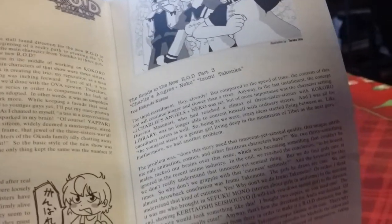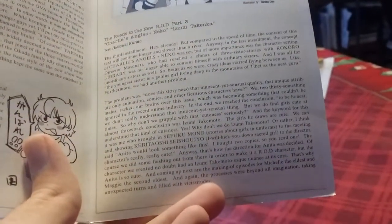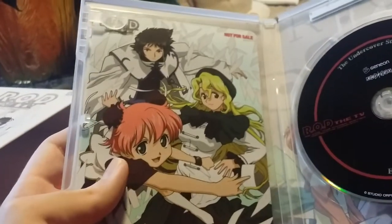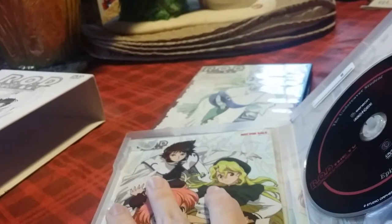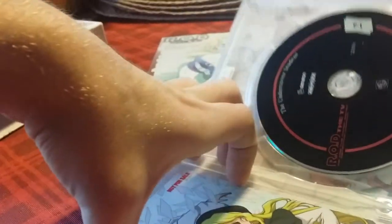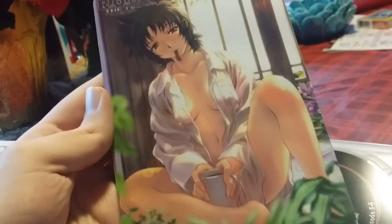There's also part three of a little message that's been going on, from Izumi Takenaka. You can pause this and read it — I'm not going to read anything out loud. Also in the US version, I'm not sure if these are rare or not, but here's a little art card with the three sisters on it. And on the back has what is possibly the most horrifying thing you'll ever see if you're a fan of this show — here is an absolutely horrifying shot with Maggie that I'm not even sure I can put on YouTube.